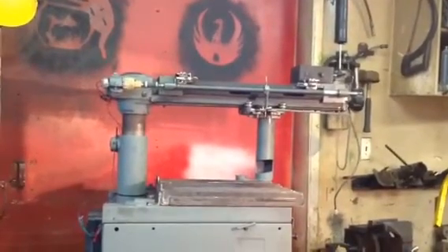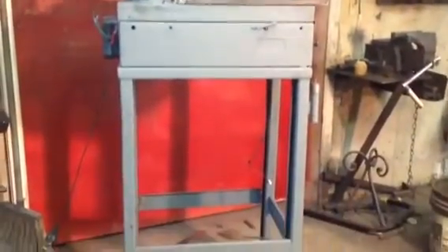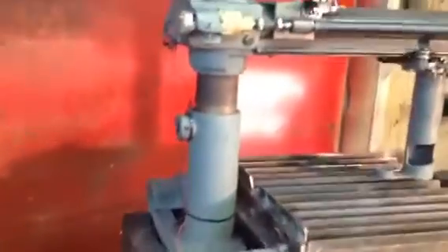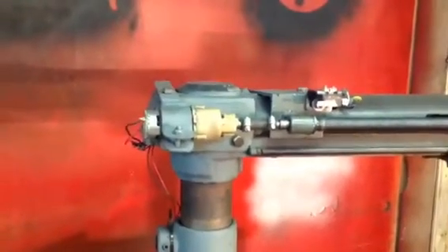As you can see, it's made from an old radial arm saw. I made some legs for it with rollers so I can park it in the corner in the back. It's a 12 volt power supply, and that motor is a 12 volt drill motor.